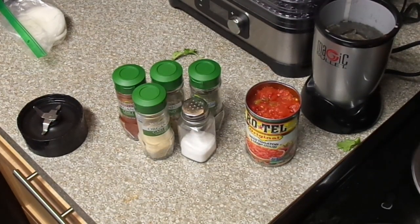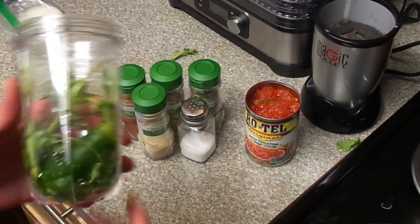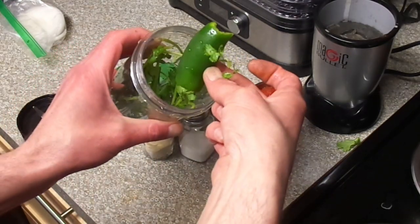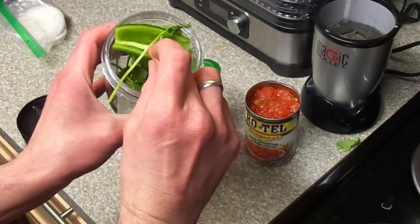Hey, JC Truther here with another homemade recipe video. We're gonna do some easy salsa. We just got some cilantro, put a jalapeño in there — took out the seeds, too spicy for my wife.